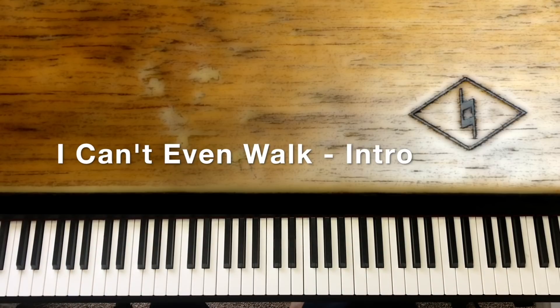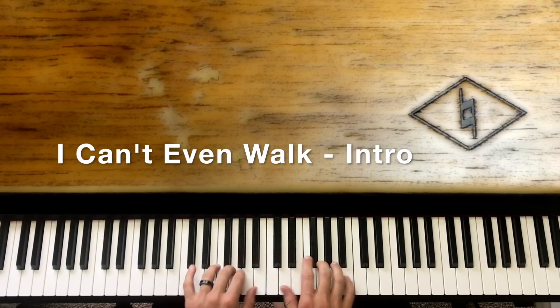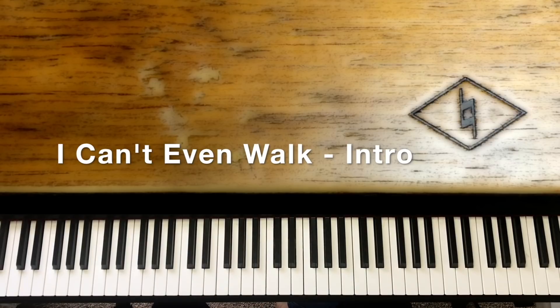Hello, welcome back to Natural Music. Today we are going to be starting the song 'Can't Even Walk Without You Holding My Hand.' We're going to do it in the key of G in 3/4 time. You should have just heard the intro and part of the song on a demo. So we're going to go over how to accomplish that intro in this lesson.